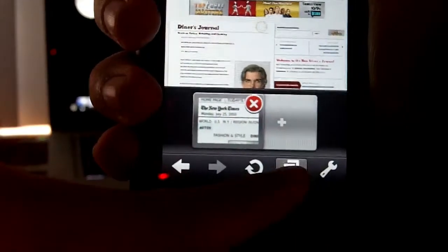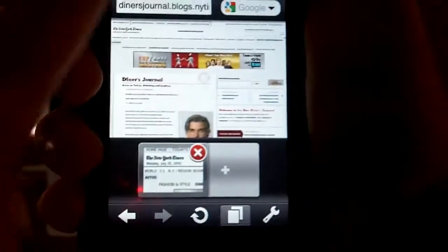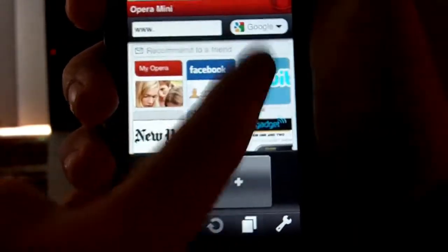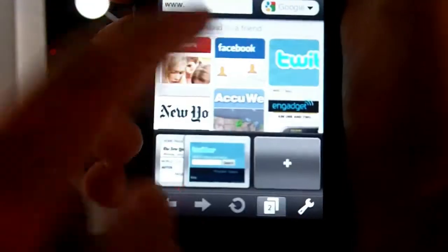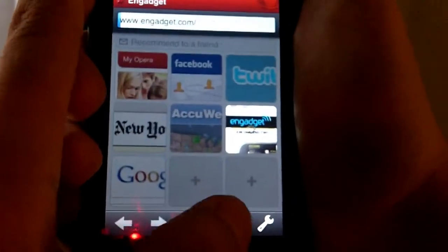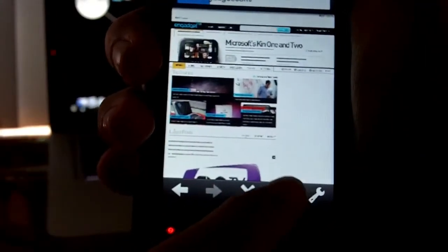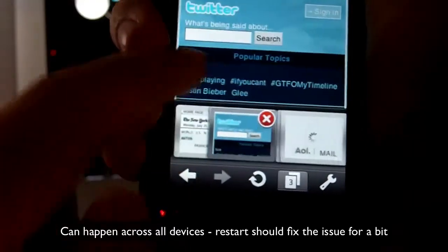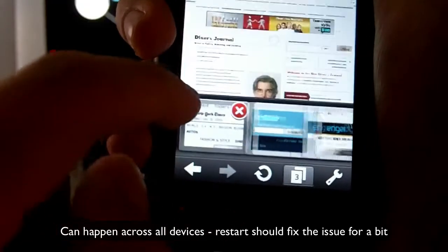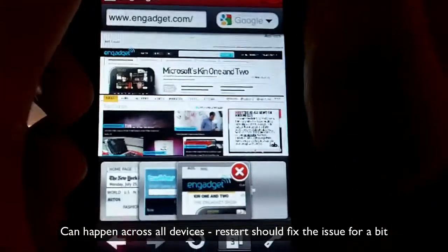Here's the web pages button. From here you can access pages that are already open or open new pages and go to different websites. You can have multiple pages open at once. The only problem is that at times the iPod Touch may run out of memory, and the web page you have open may not load until you refresh it. But that doesn't really happen much after you restart your iPod or iPhone.